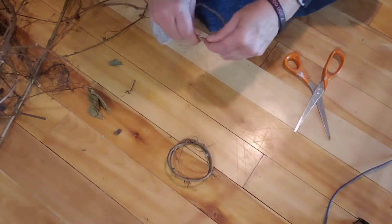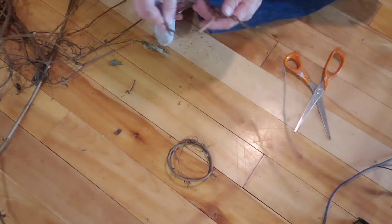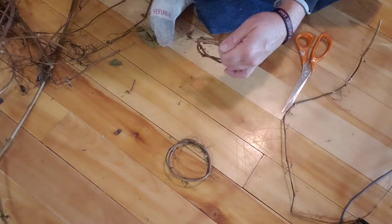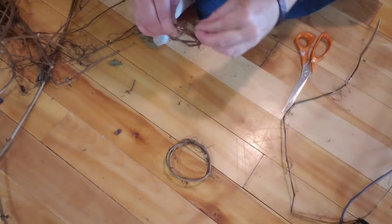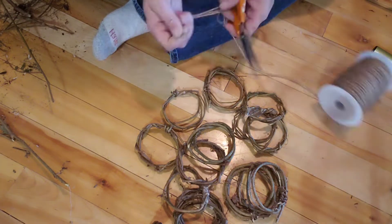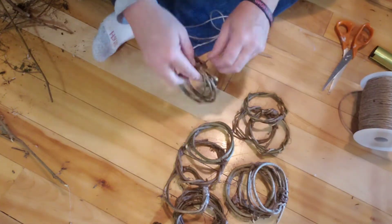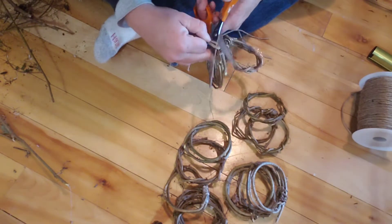I made about 15 to 20 of these — make them all about the same size. You can make them as big or as small as you want, just make sure they're all the same size. Here I've got all of my rings made. I'm bundling three or four of them with a little piece of string, just tacking them together to make this next part a little bit easier.